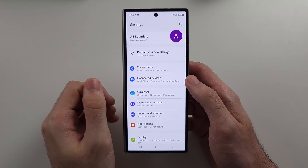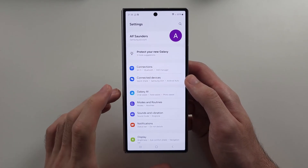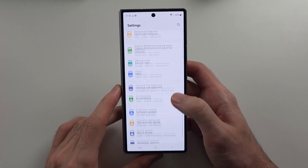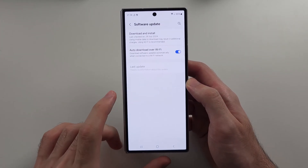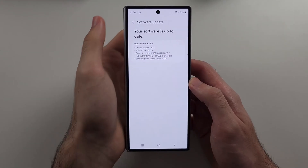In some cases, a software glitch with a new update came out which caused problems with the Wi-Fi. So before we proceed, check if there are any software updates available. If there are, you want to install them and see if that solves the problem.